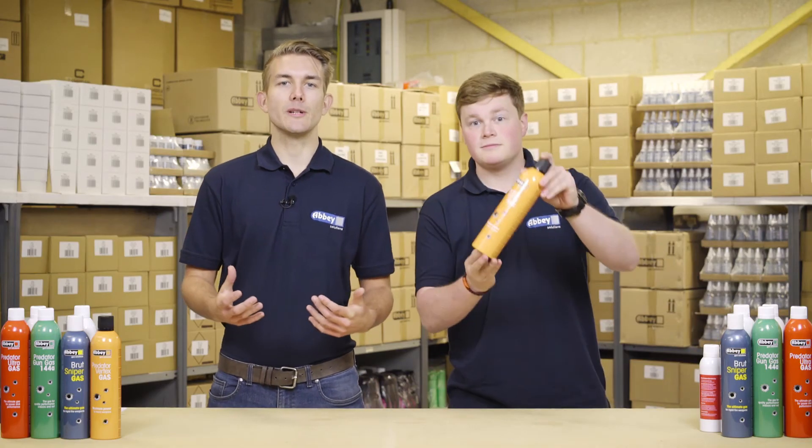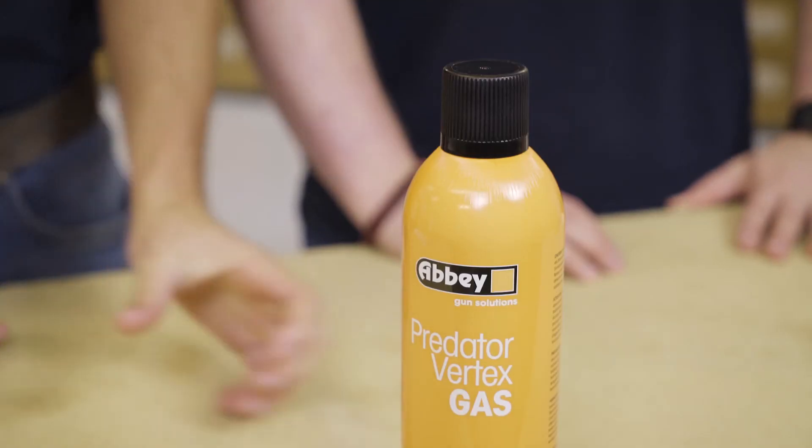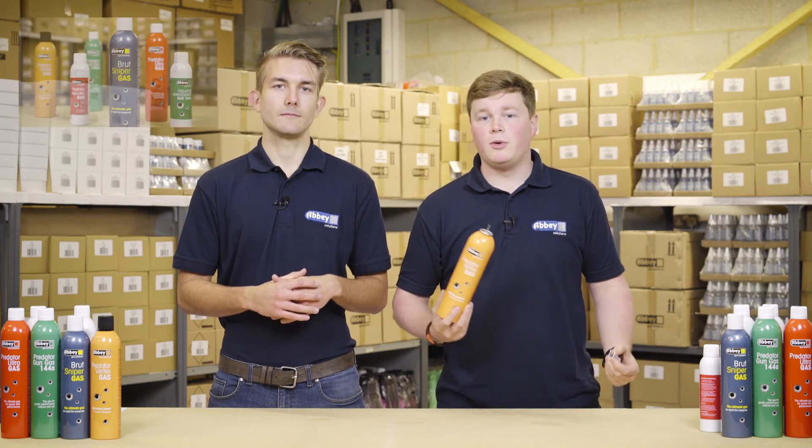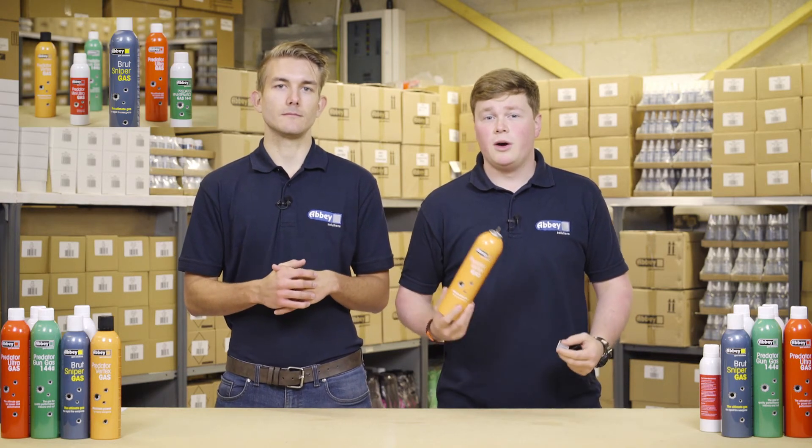Abbey Vertex gas comes in a 700ml metal aerosol container with a metal fill nozzle for durability. If you're still not sure what gas to use in your gun, take a look at the video on screen that rounds up all of our gases and answers the question for you. If you're interested in purchasing Abbey gases, head on over to our website where you can locate your nearest stockist.